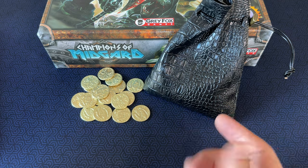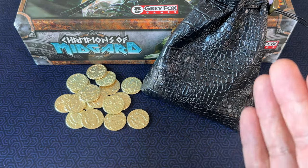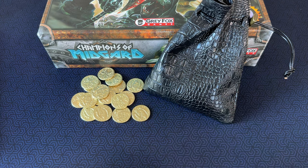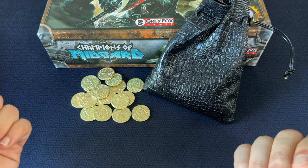If you're a fan of Champions of Midgard, I highly, highly recommend giving these metal coins a shot. Your Viking adventures will never be the same. Thanks for tuning in today, and if you decide to grab these coins, let me know how you like them down in the comments. Thank you for liking, thank you for subscribing, and I'll see you next time here on Board Game Casual.